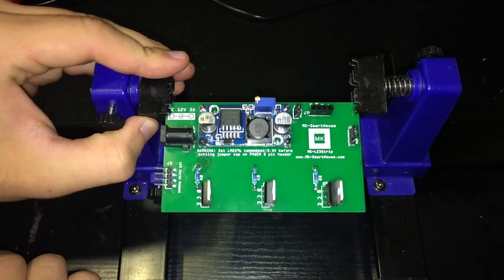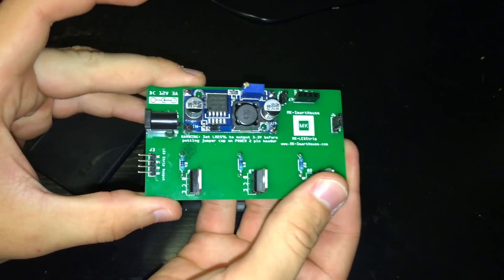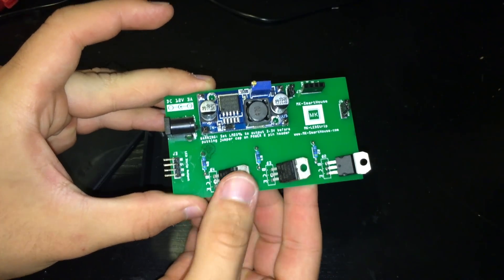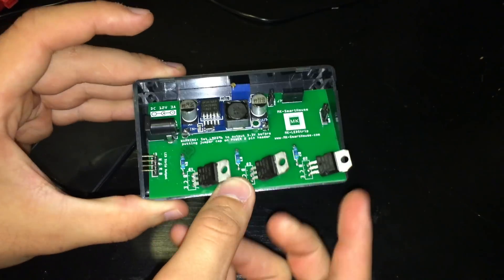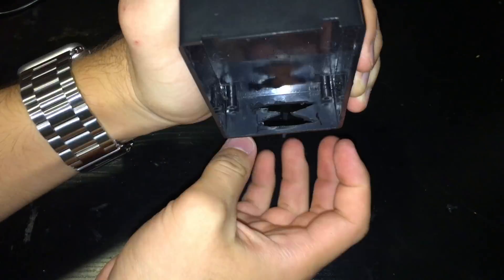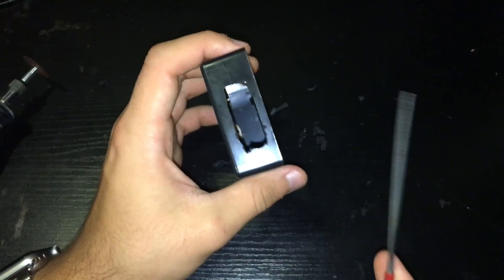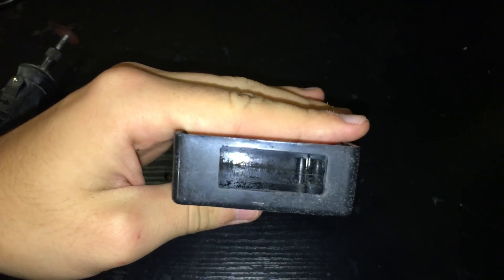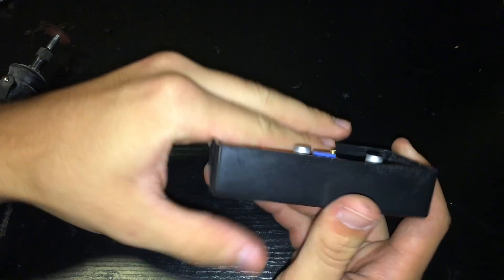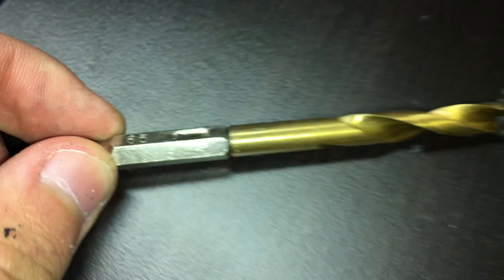Everything to do with the PCB is now complete, so let's move on to modifying the case. First, fold down the TIP122 transistors on the PCB so they can fit. Then take the side of the PCB with the 90-degree header and put it into the case. Using a sharpie, mark the top of the header on the case, then use a dremel to cut a rectangular hole and a small file to clean up the edges. Grab a 6.5mm drill bit and drill down the 4 standoffs inside the enclosure. Put the PCB in the case, close the lid, and everything should fit nicely.